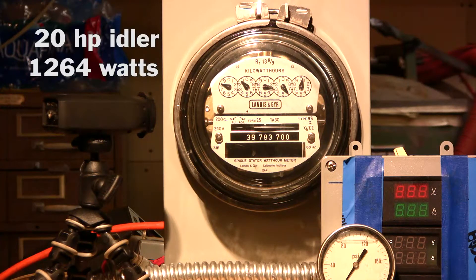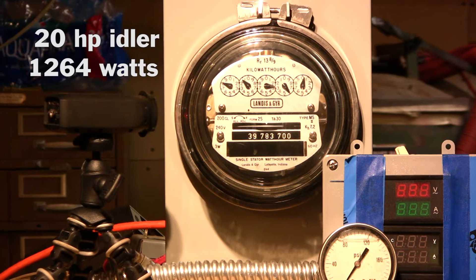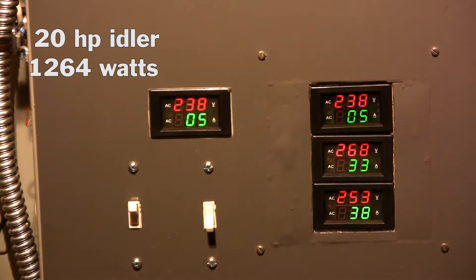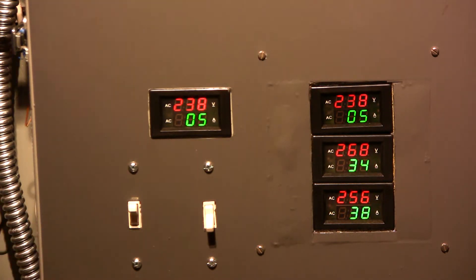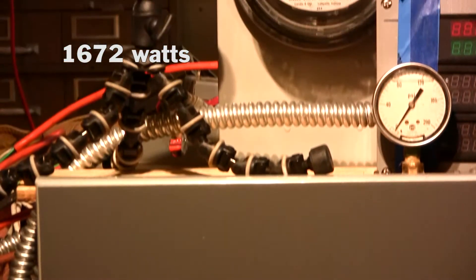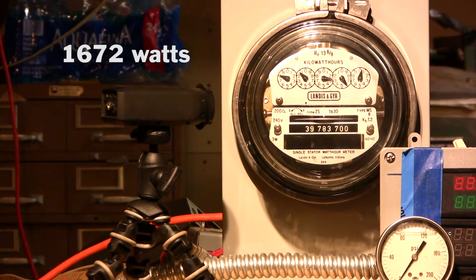Let's watch that again. See how slow the meter is turning — just rolling along at 5 amps on the rotary converter. Now watch what happens when I throw in more capacitors and jack the amperage up to 29 amps. We go back to the meter and it still hasn't dramatically picked up — it's a little bit faster, but not by much.